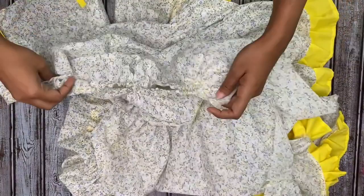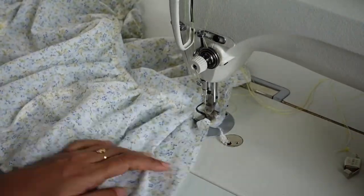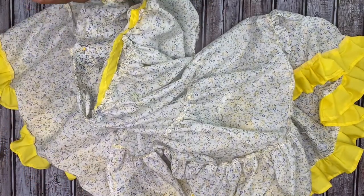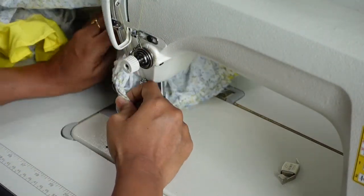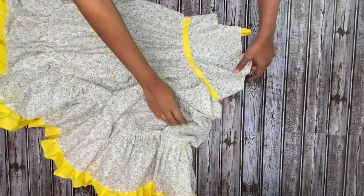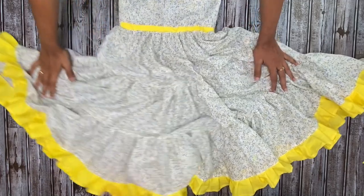Now gather the first tier of the fabric according to the waist measurement of the bodice. Put right sides together, align the bodice and the skirt at the waist, and make a stitch all around. Once done, our dress is complete. Just finish the raw edges with a serger or zig-zag stitch, and as you can see a full flared maxi dress for your little one is all nicely and neatly done. It is very beautiful, very flowy, and very summery.